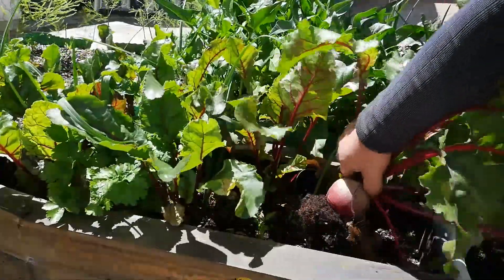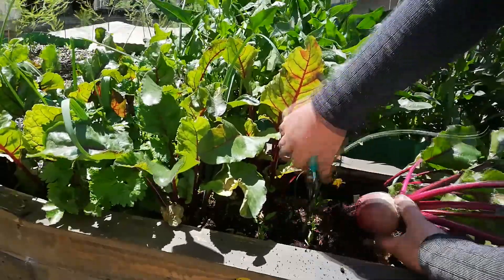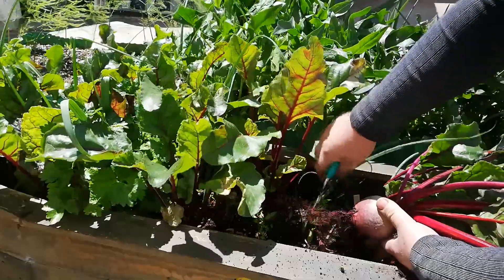As can be seen, it is possible to grow your own organic healthy fresh vegetables when you put a bit of effort into the task.